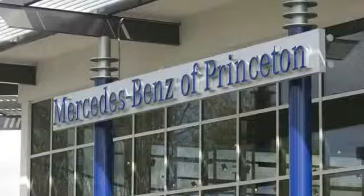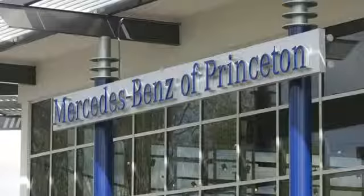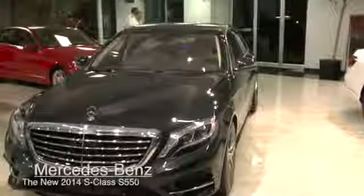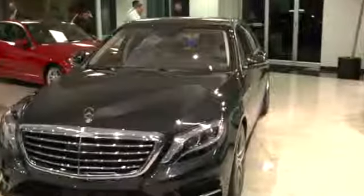Hello and good evening. My name is Mike Syracuse. I'm a retail trainer with Mercedes-Benz USA, and I'm here to talk to you about the 2014 Mercedes-Benz S550, a truly awesome and extraordinary vehicle.